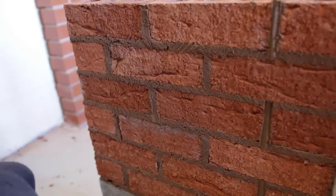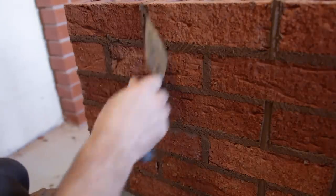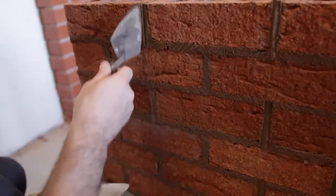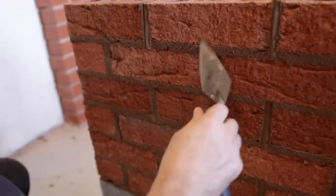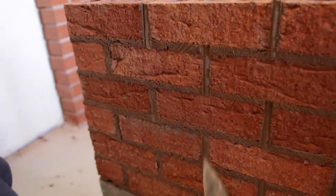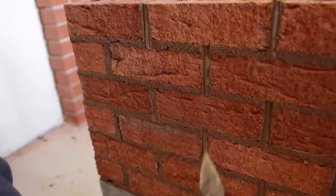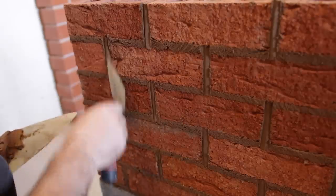All the perps are nearly done. You can do it with a finger pointer or a tuck trowel, I think they're called. But I like to do it with a pointed trowel, just bringing those edges of the brick out.